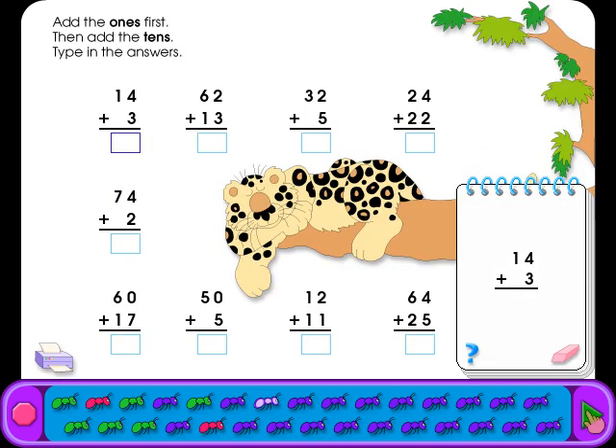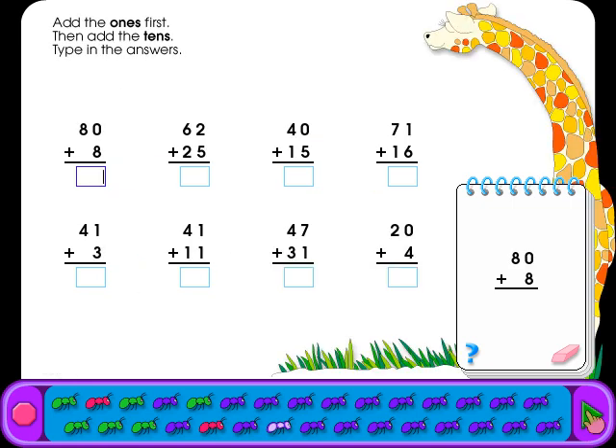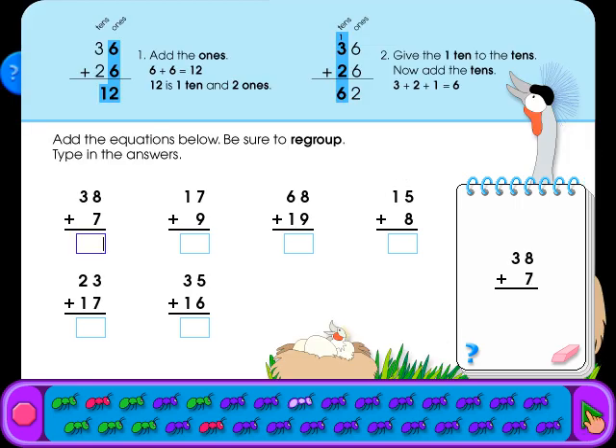Add the ones first, then add the tens. Type in the answers. Add the ones first, then add the tens. Type in the answers. Add the equations below — be sure to regroup. Type in the answers.